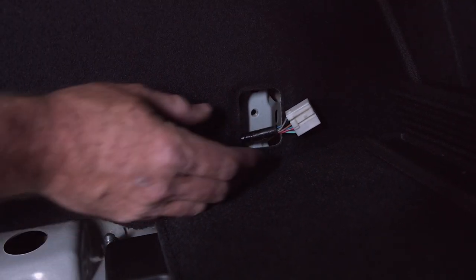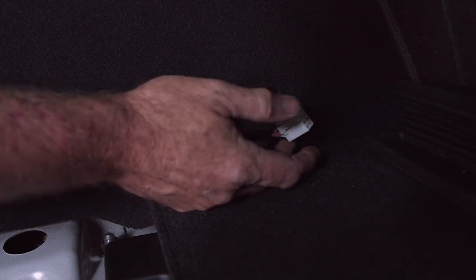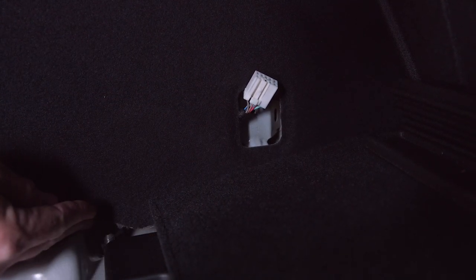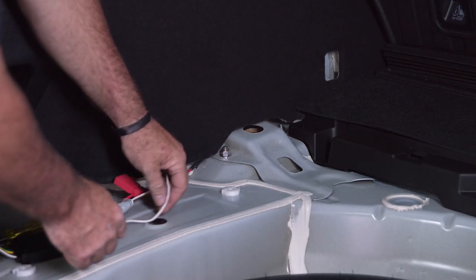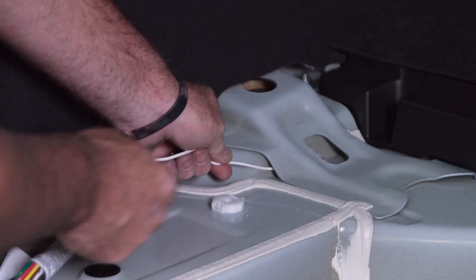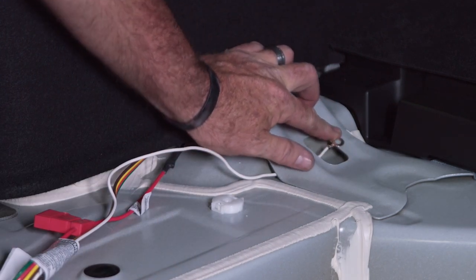We obviously don't want to leave it coming out of the anchor point hole, so we're just going to connect it, push it back down through, and feed it through underneath the paneling. Now the wiring is nice and tucked behind the paneling. Next, we're going to take our ground wire and, just to give it a cleaner look, feed it through and mount it right there.